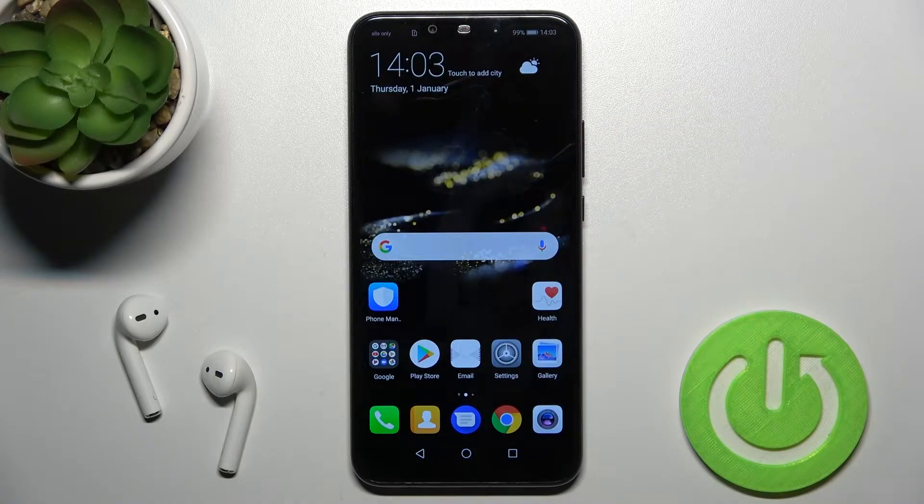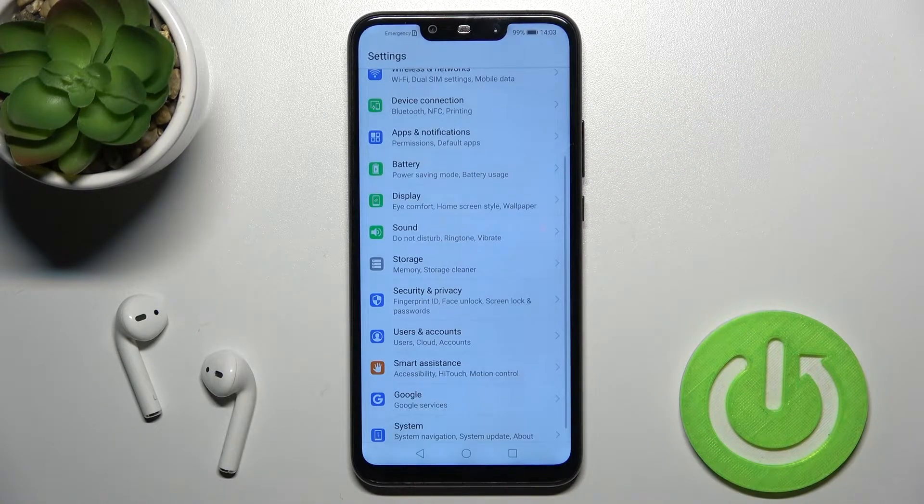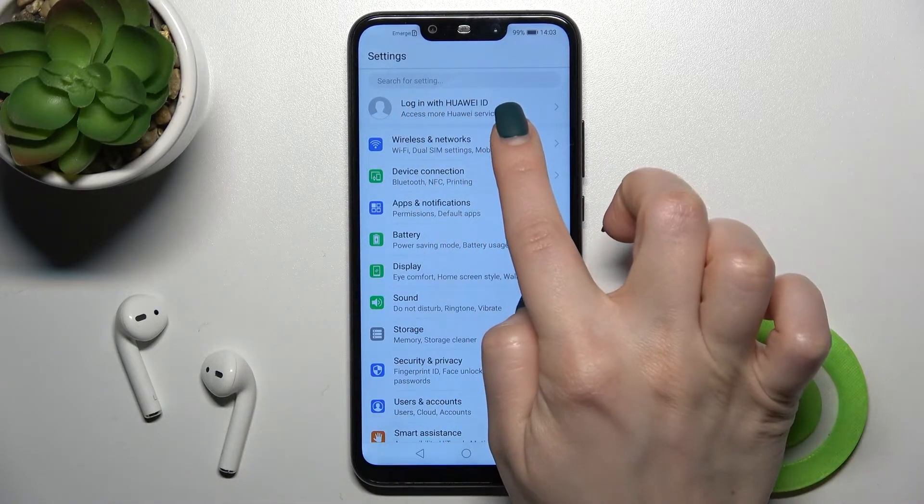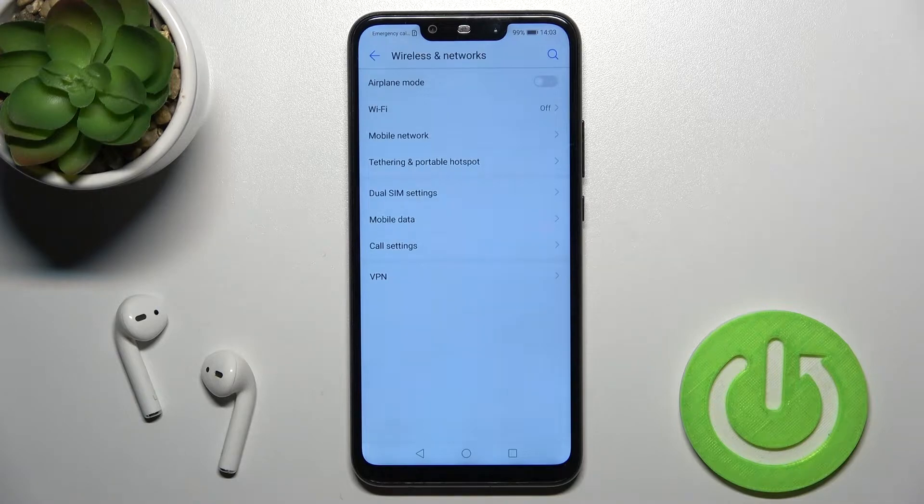We also have a second way to do that. You just go into the Settings application and the first section will be Wireless and Networks — tap there.